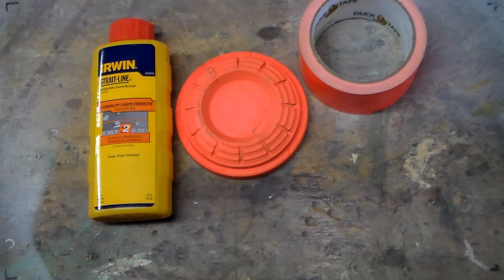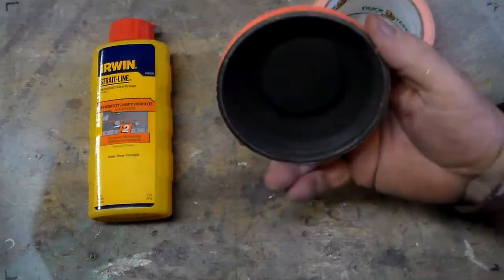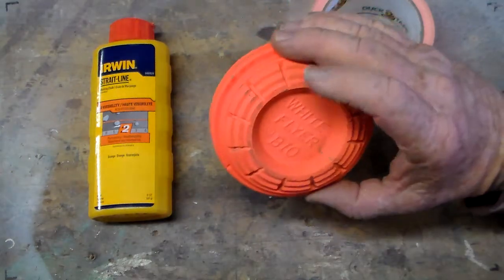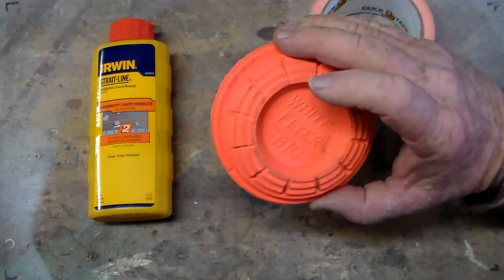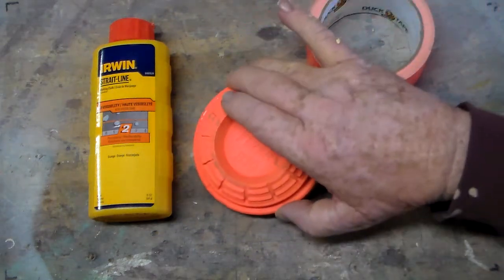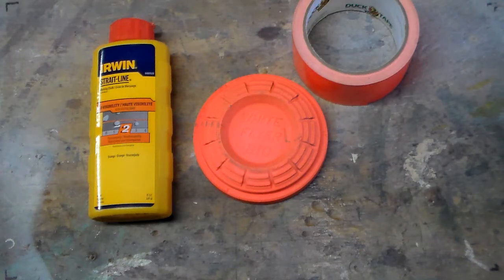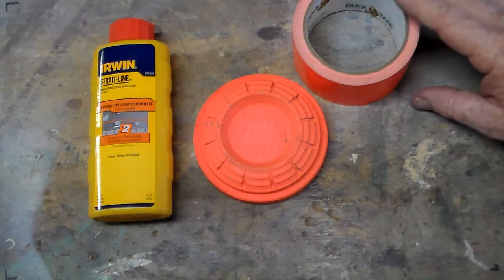It just depends on my mood. But first of all, let me explain to people who've never been here - I don't make the clays themselves. I just buy these white fliers or the champions or whatever and turn them into orange crusher type or flash clays. I'm going to show you three different methods, and the first method I want to show you is the tape method.